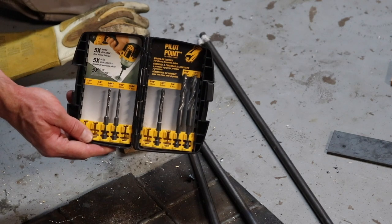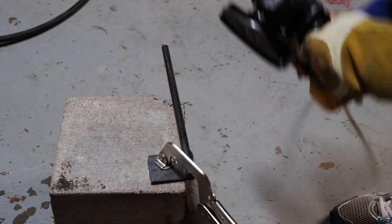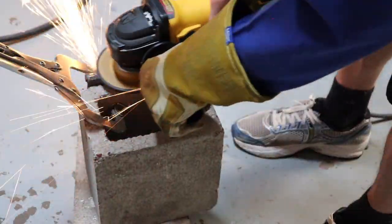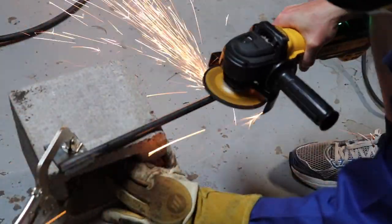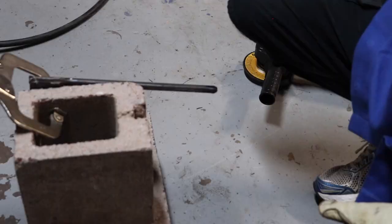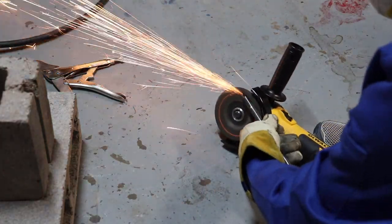I'm using DeWalt impact drill bits. Now we can start grinding down the welds and grind a point on the end of the stake.